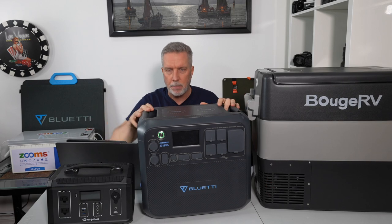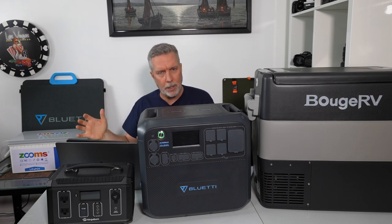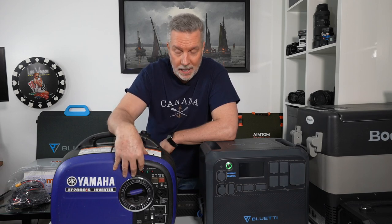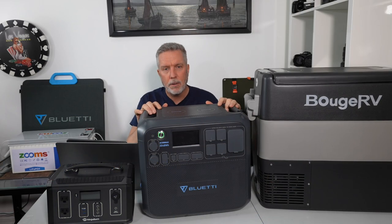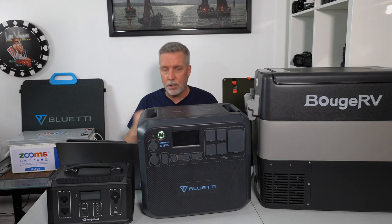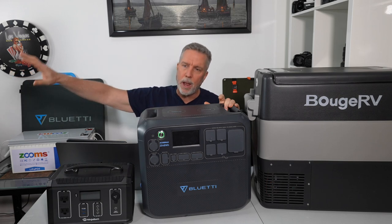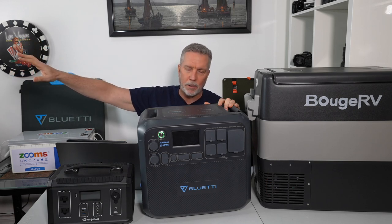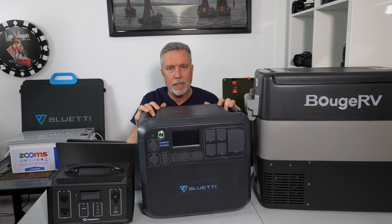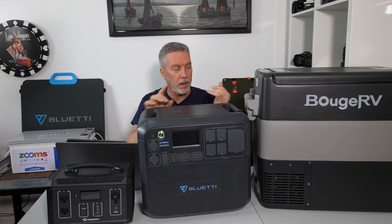Let's talk about solar generators. Unlike a gas generator — I own a 2,000-watt Yamaha gas-powered generator for power outages and boat maintenance on shore — solar generators are called that not because there are solar panels built in, but because you can connect folding solar panels. The problem with gas generators is they're loud. You're going to get the stink eye from people if you're anchored nearby running one — it's smelly, it requires gasoline which most sailboats don't carry, and requires oil changes and maintenance.